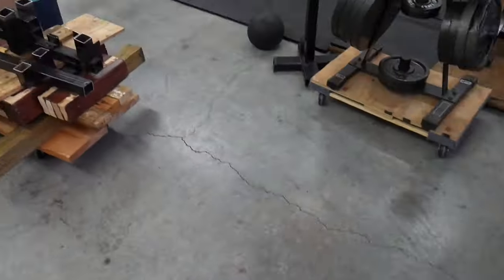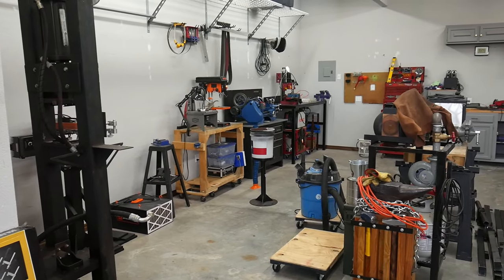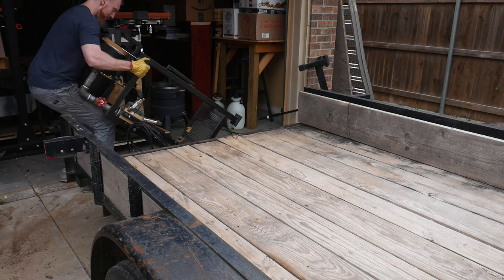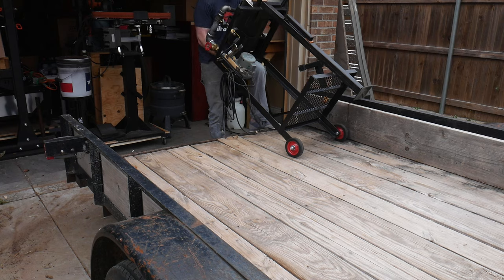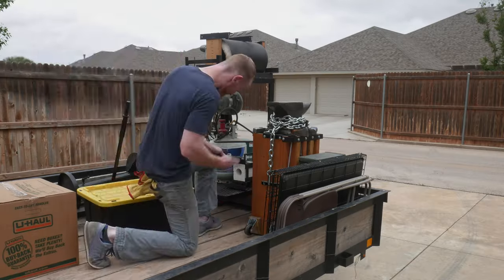Alright guys, welcome to the new Red Beard Ops workshop — and it is huge! We decided to move to a new location, and that location just so happens to have a beautiful shop attached to it. You can see me here loading up all of the equipment onto my buddy's trailer.